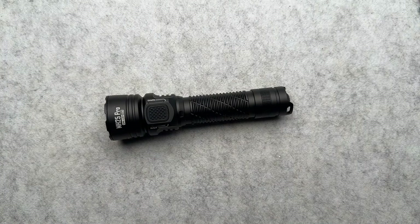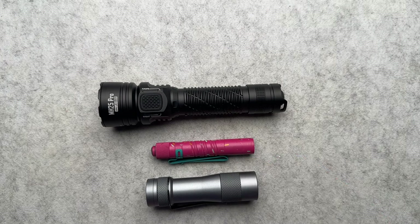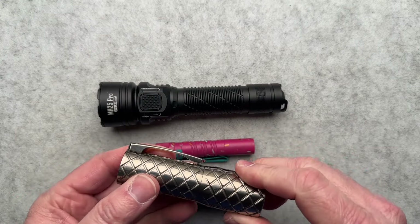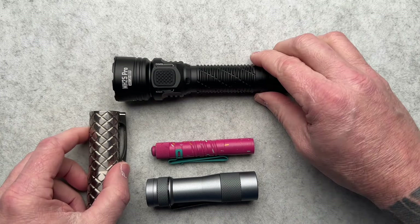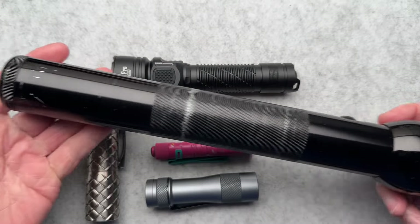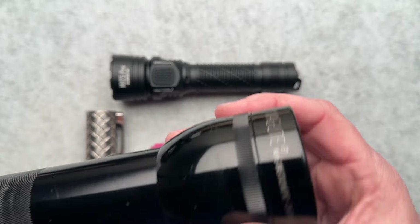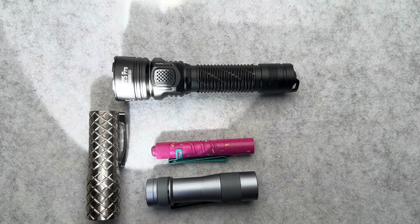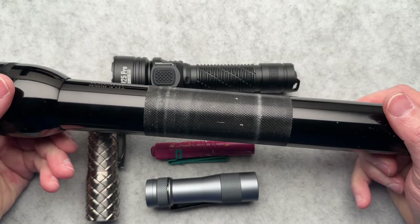I've got a bunch of other lights out here to show and compare. I also have some outdoor night videos that I'll splice in to show this light compared to an i3T, the FW3A, the Yellow Day Energy — I can never remember the number, NFZ something — and I tried to include my 30-year-old 3D cell Maglite. This thing is a beast, a workhorse — it still works phenomenally and is a respectable choice in today's modern flashlight world, in my opinion.